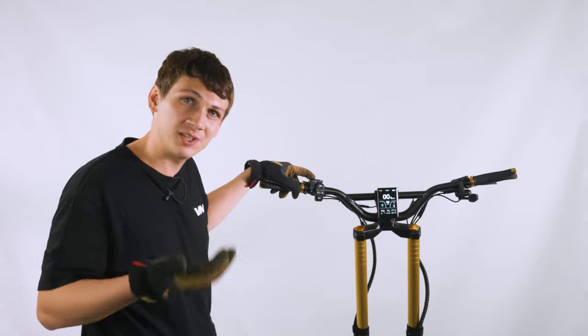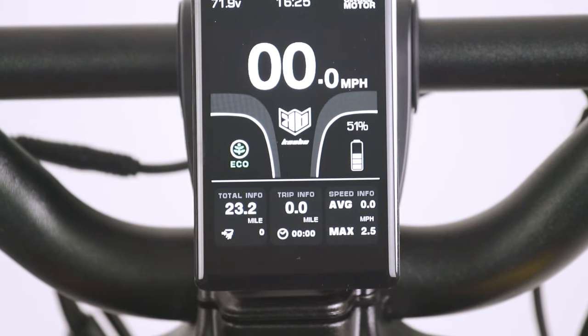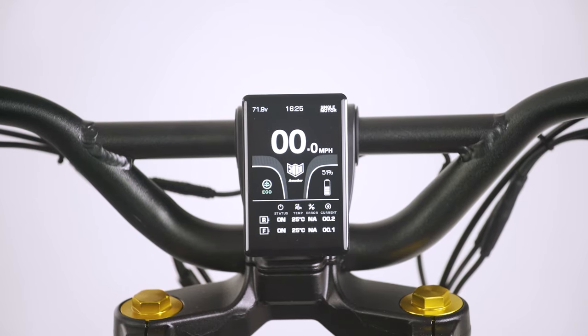At the bottom of your TFT display screen, you have your trip information that shows your current trip mileage, the trip mileage overall since you've purchased the scooter, as well as some other information. By pressing the M button, you can toggle between trip information as well as the status of both the front and rear motor.